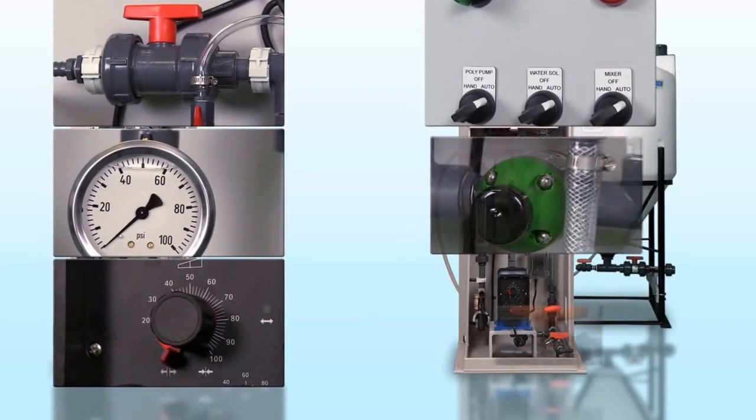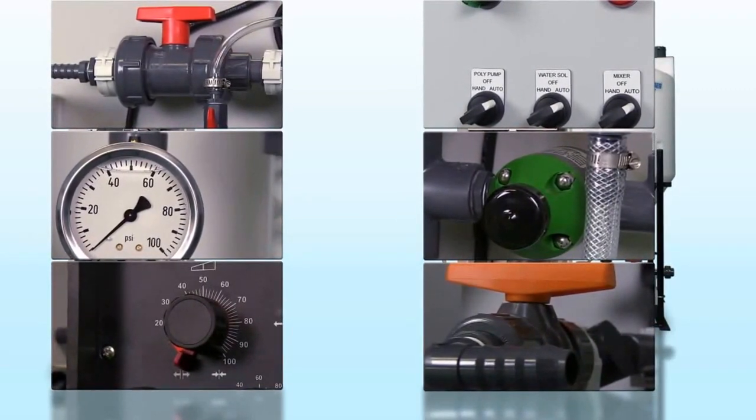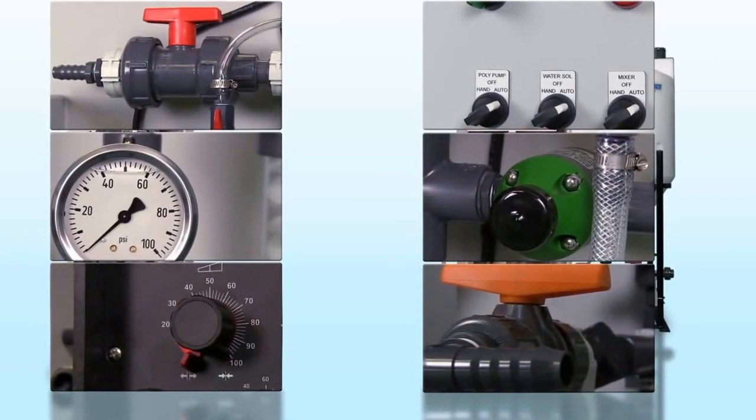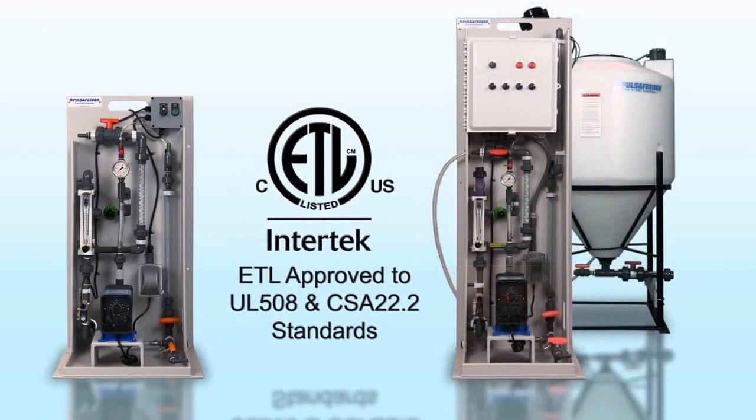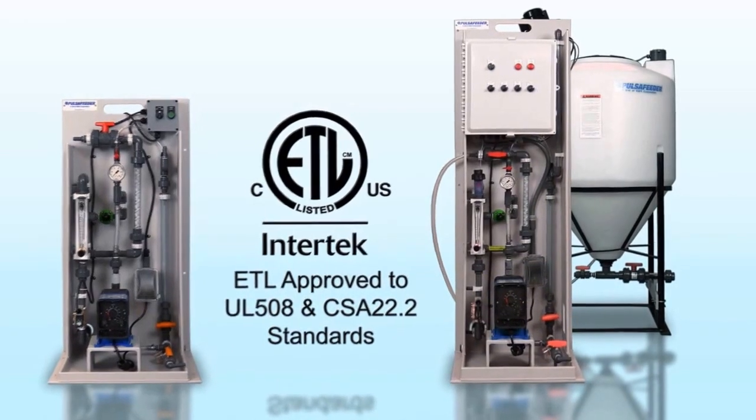The Pulsablend Polymer Makedown System provides a constant and repeatable dilution even with difficult to handle high viscosity polymers. These systems have been pre-configured with many equipment options, making it easy to select the proper arrangement for your application.